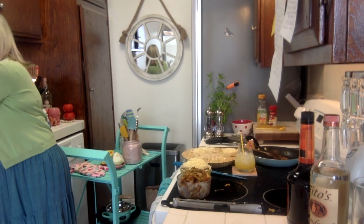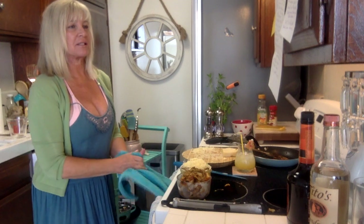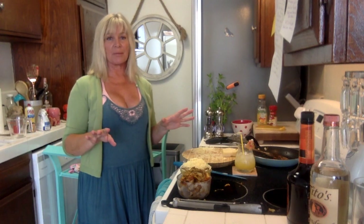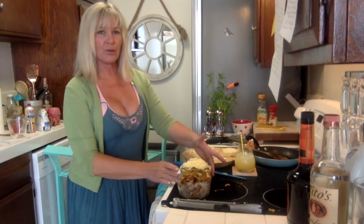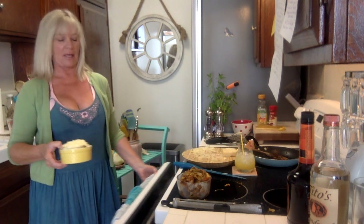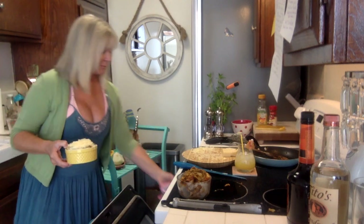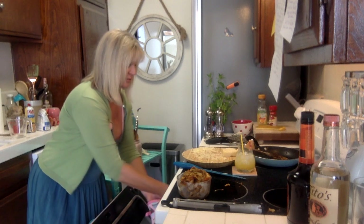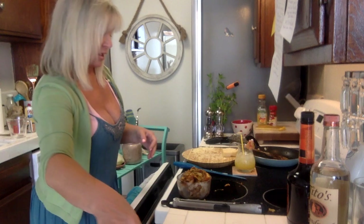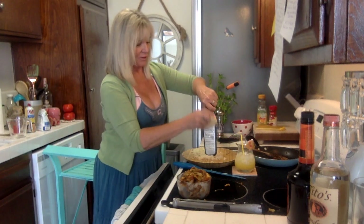Someone commented on my wing video that she liked how I didn't lick my fingers — I said girl, I do it all the time! I would have eaten all that cheese off the grater right now but time restraints. Let me grate some more for the second dish and finish it off.